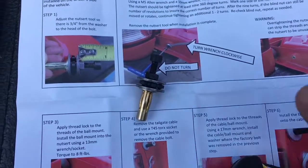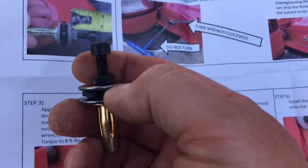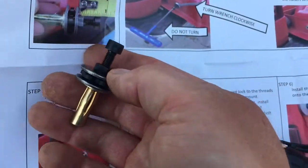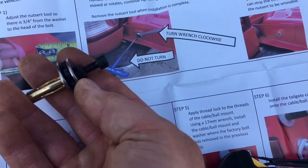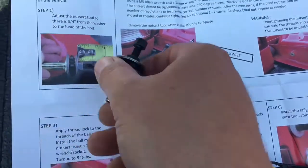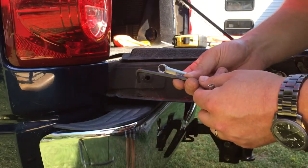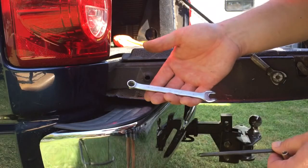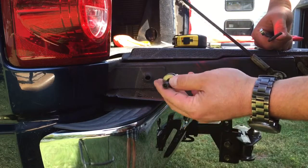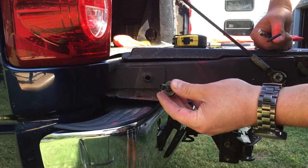First order of business is to install the nutsert. You adjust the cap screw until it's three-quarters of an inch from the washer — starting at the washer to the head of the bolt. I've already measured and confirmed we have it at three-quarters of an inch. Tools you'll need are an M5 or 5-millimeter allen key and a 10-millimeter wrench to tighten the nutsert. Once it's in, mark the nut and do nine 360-degree turns and it should be tight.